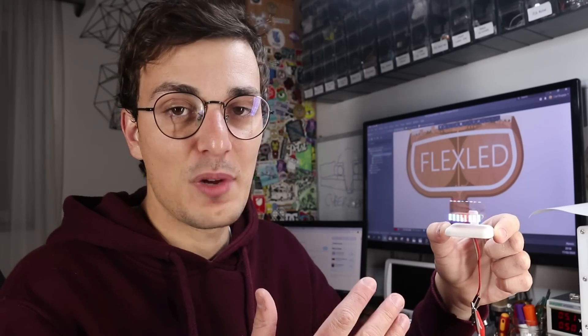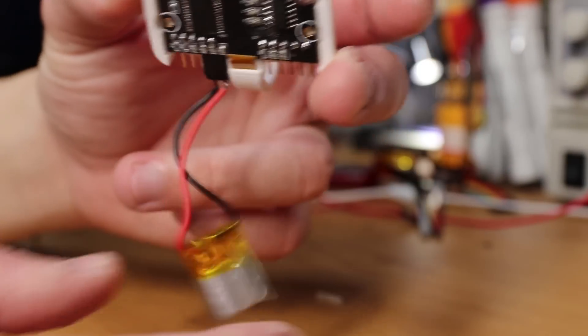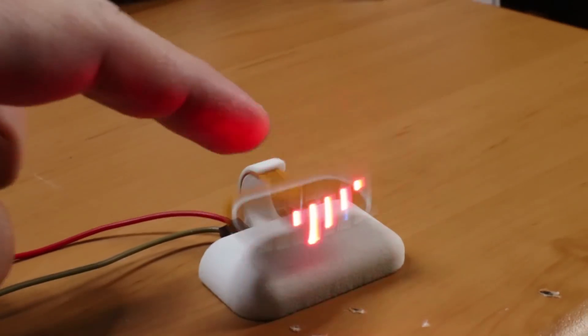Now why is this special compared to other POV displays? First of all, it has zero mechanical complexities. Second, it is more silent. And third, it can also be portable and powered from a single cell LiPo battery.